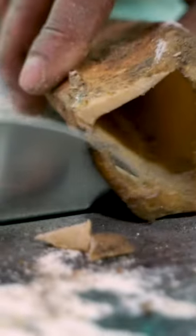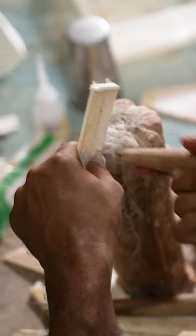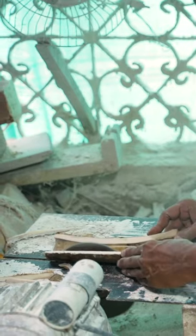In India, artisans have been turning buffalo bones into works of art since at least the 16th century. Jalaluddin Akhtar learned the art from his uncle, and it's been in his family for over 50 years.